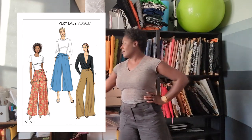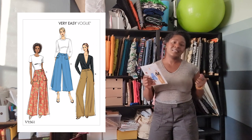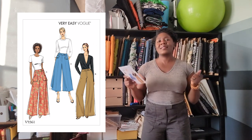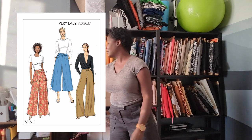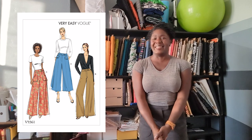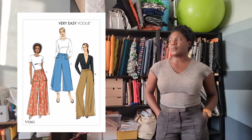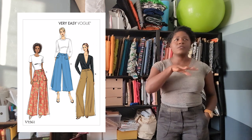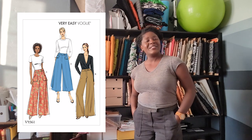I can't give any pattern a five if they don't give me useful finished garment measurements on the back of the envelope. Why do I need the side length from the waist on the envelope? Why do I need the width of each leg when you already told me how much fabric to buy? Give me the waist measurement, give me the hip measurement — the other stuff makes no sense. But that is my review of Vogue 9361. It's still available in the back of Joann cabinets and online, and Minerva has it too. Hopefully this was helpful — see you next time!